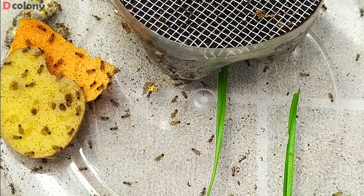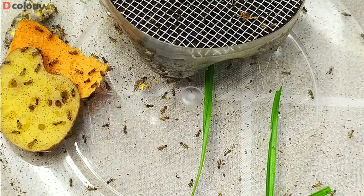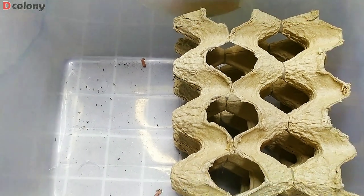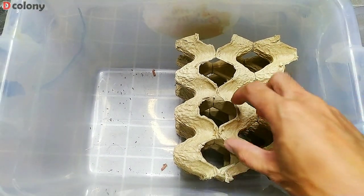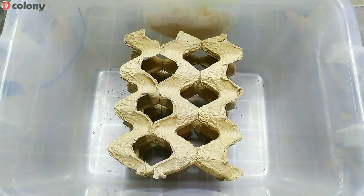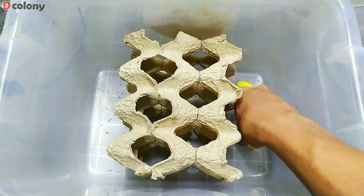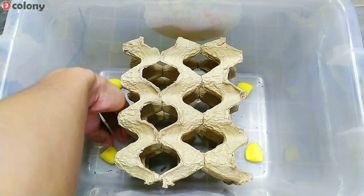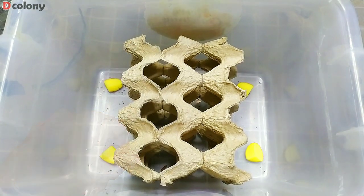This batch of baby crickets is the third batch I harvested. The first and second batches are already in this container — a lot of them were hiding on the egg trays. After moving them to a bigger container, we need to put food on every corner, as these babies can easily die from dehydration, jumping all over the place looking for food.